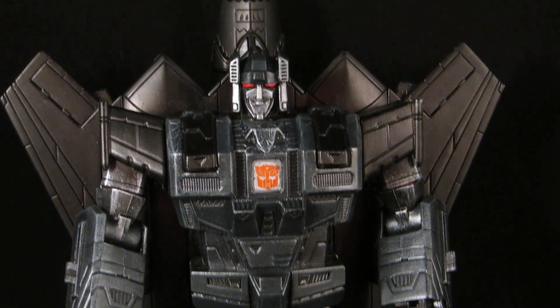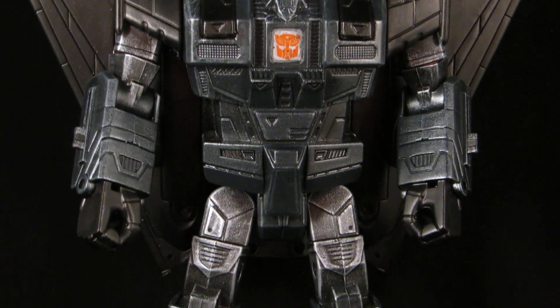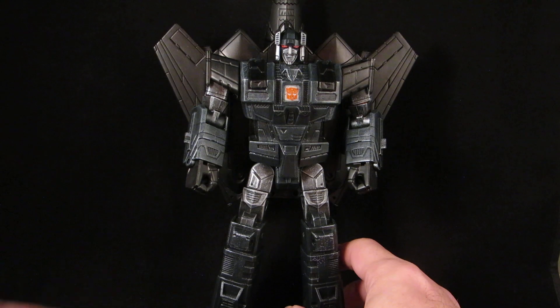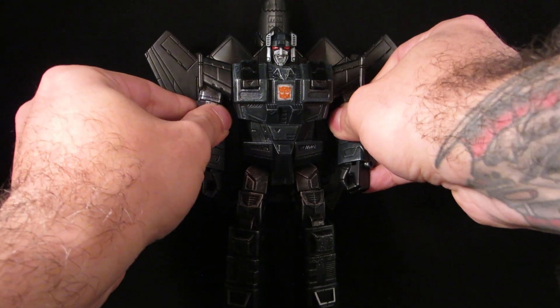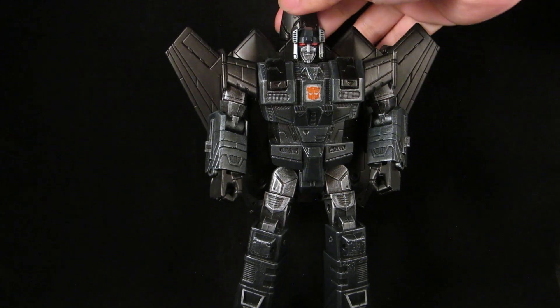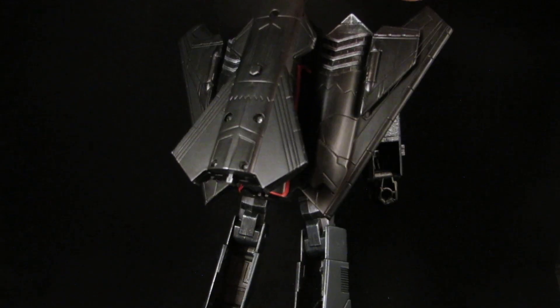Once I painted up the figure, one last thin dry brushing of silver to bring up those crackling effects. Pretty simple paint scheme — I looked at references for Jetfire and there wasn't much to him, just a lot of black and grays and silver. I gave him red eyes too.